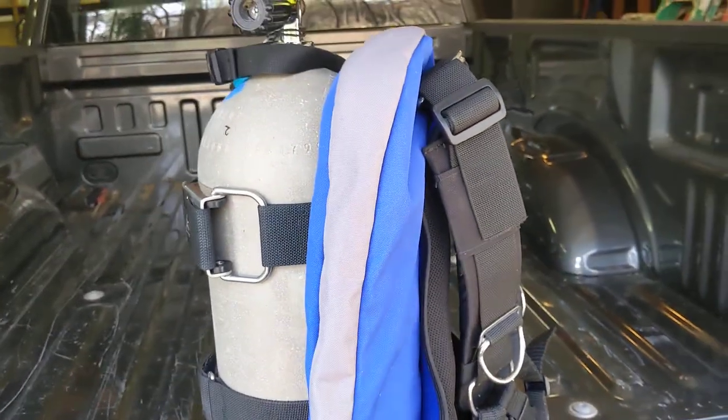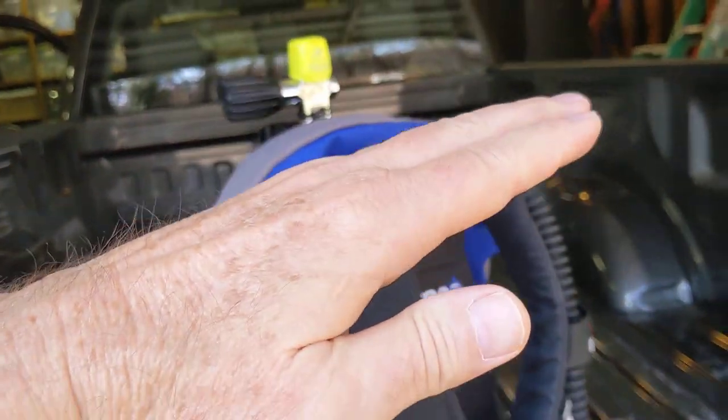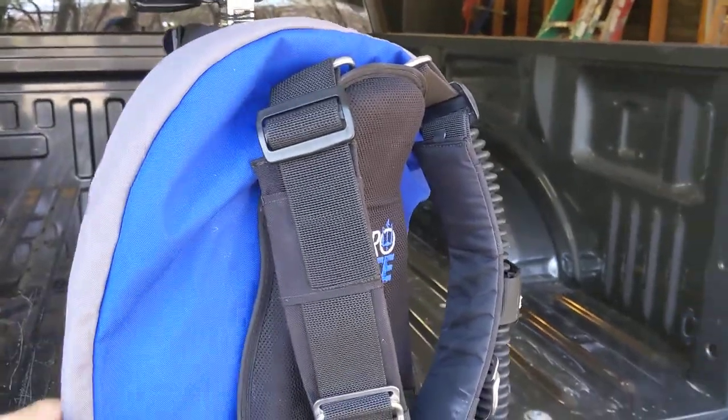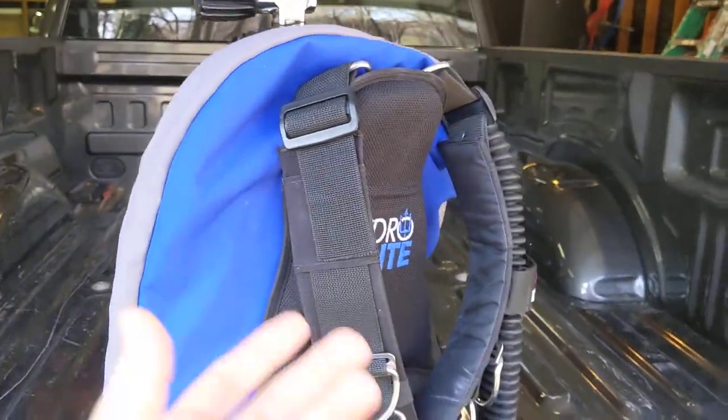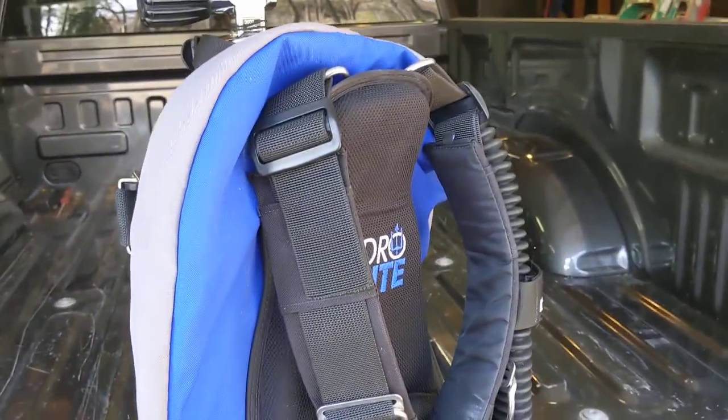It's totally miserable, particularly when doing skills. If you're doing a skill on the bottom, you're always face into the sand. If you're doing a skill where you're supposed to be upright in the water, again, your face goes into the sand. I just hate this thing.